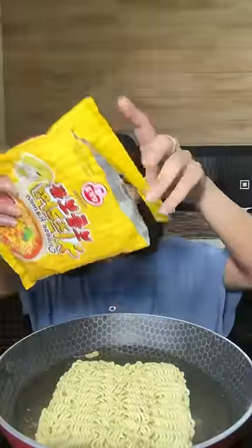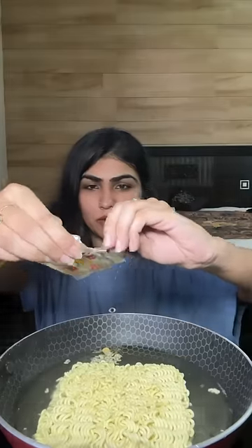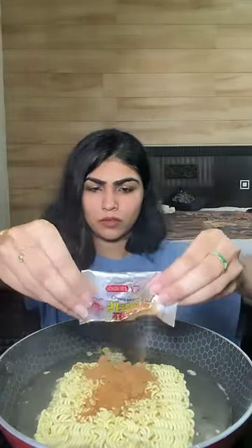First of all, you have to add the vegetable mix. When the water is boiled, add soup mix and noodles. Your noodles will get ready in approximately 4-5 minutes.